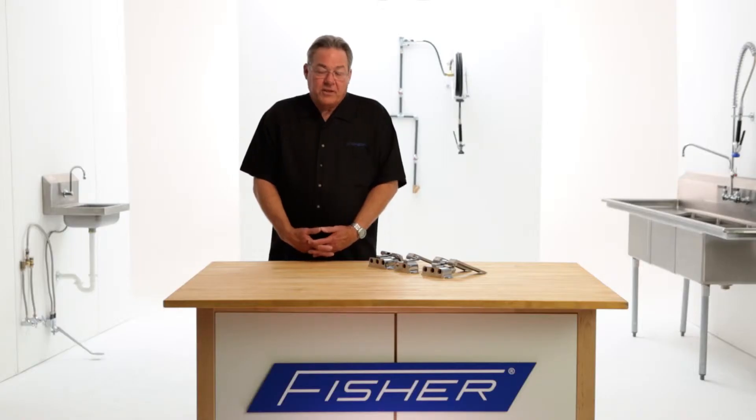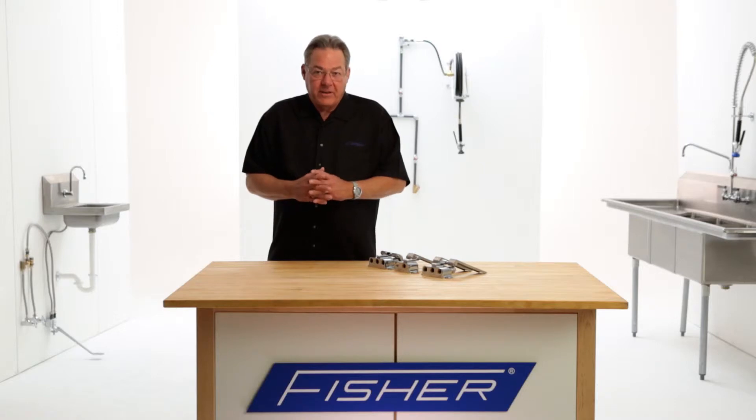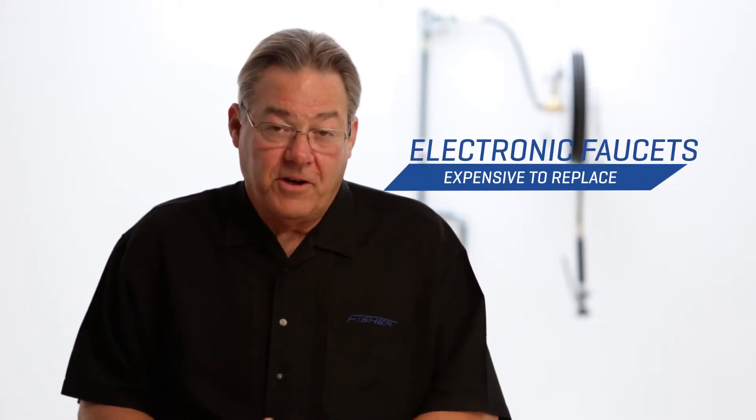With an electronic eye faucet you have solenoids, batteries, and electronic components that do fail, and when a hand sink in a commercial kitchen fails it becomes a health department issue. When the electronic eye faucet fails, the plumber generally cannot repair it, so it becomes a remove and replace. Removing and replacing is very expensive because of the cost of the faucet.